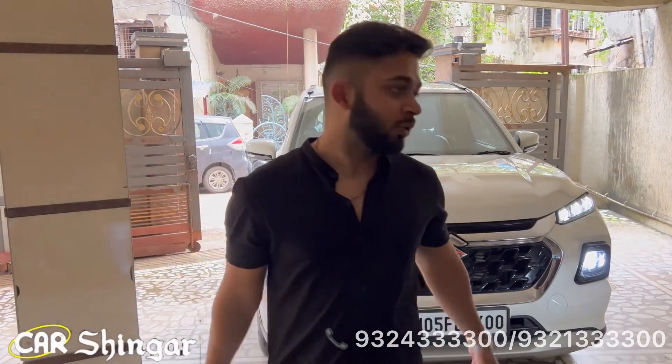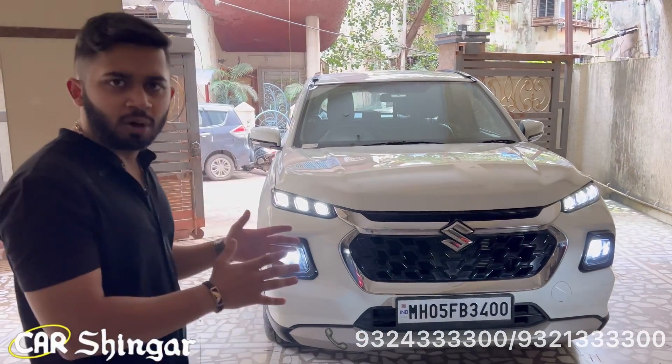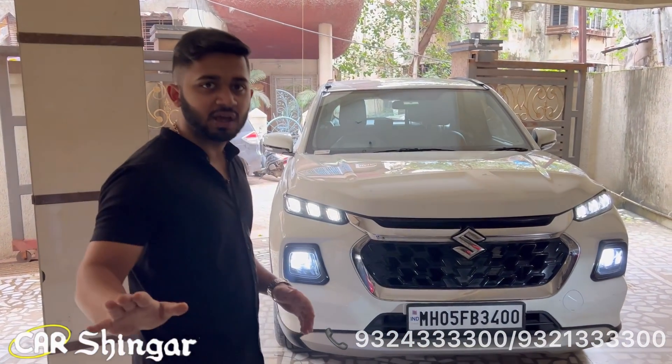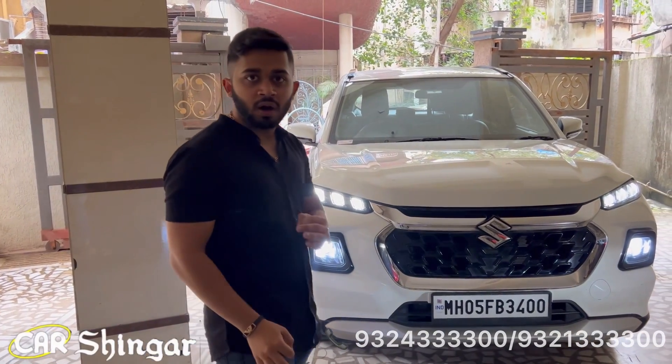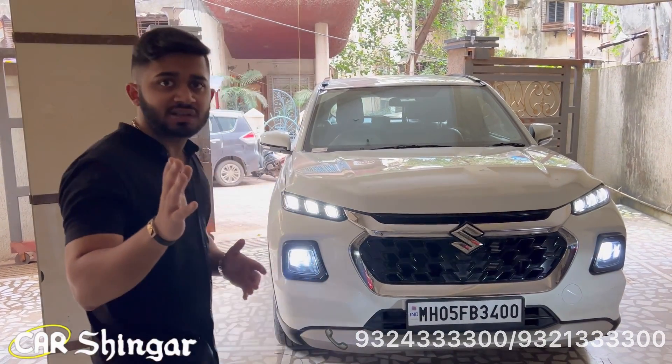Hello guys, it's a brand new day — brand new Vitara, fully modified. We have brought this brand new Vitara in which we have made everything from top to bottom. Starting from the LEDs, we have installed 130 watt LED installs which you can get powered up. Look at how good it looks in the car.